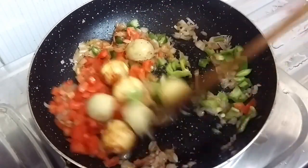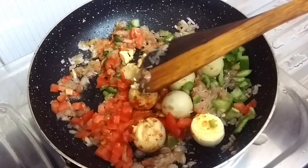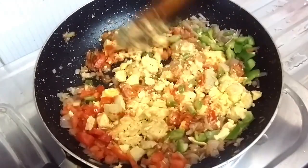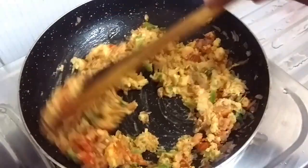Mix well. Smash the egg yolks. Mix well and sauté for 5 minutes.